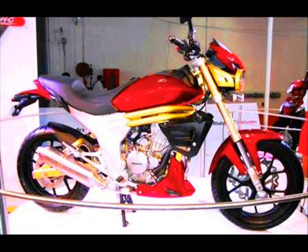New Mahindra Mojo 300 Bike is confirmed to launch in India on February 2014. The Mahindra Mojo 300 is an updated version of the Mahindra Mojo Bike.